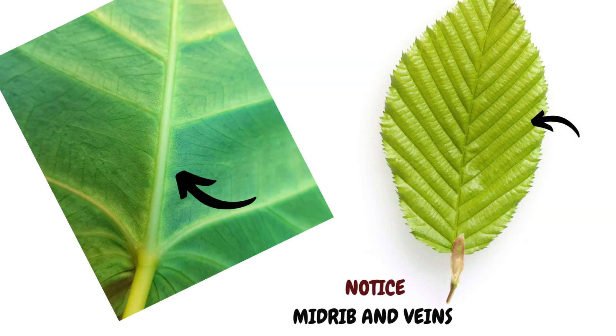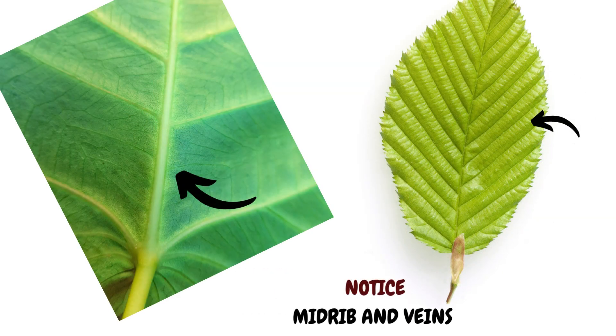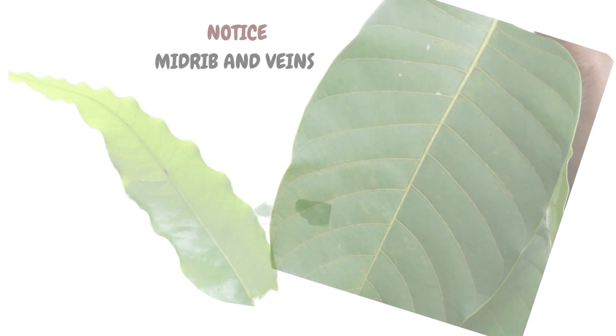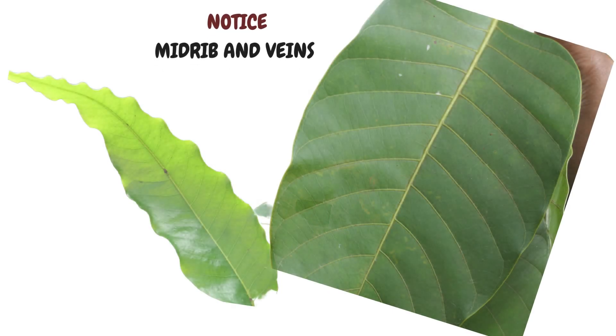Another feature you can note is the midrib and the veins of the leaf. Is the midrib prominent? Are the secondary veins clear, like in this kadam leaf on the right? Or are they faint, like in this mast tree leaf on the left? Are the veins parallel? Do they meet along the leaf edge? These are other things to notice.